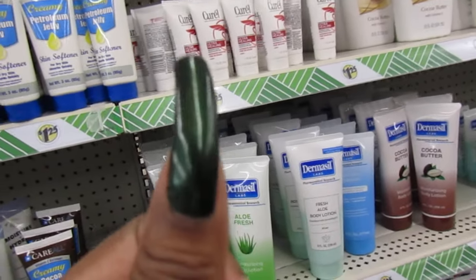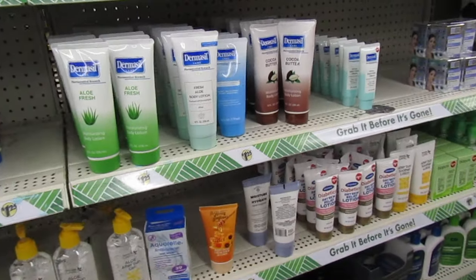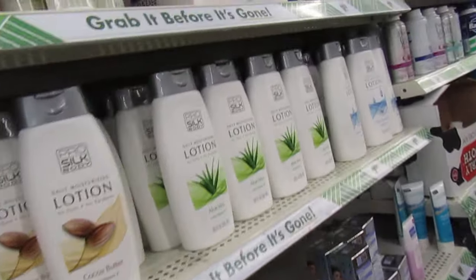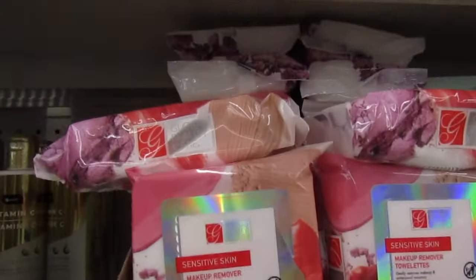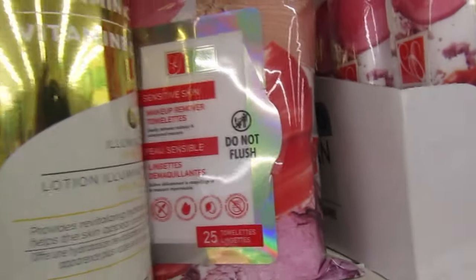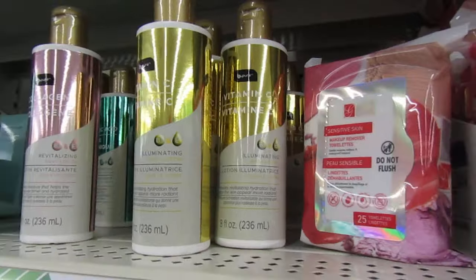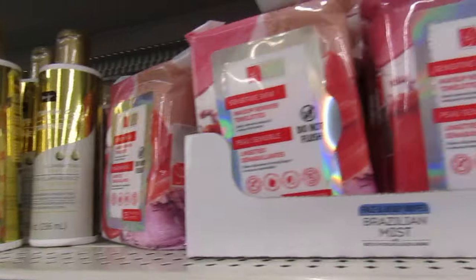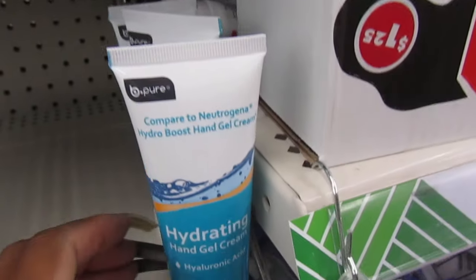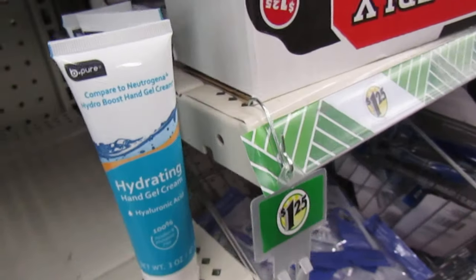Guys, my mani popped off. I was in a grocery store shopping and I'm like, what happened to my nail? It popped off! They have sensitive skin makeup removal towelettes — you get 25. They still have the Be Pure washing lotion and hydrating lotions. Here's some more wipes. They have a couple of these Be Pure compared to the Neutrogena hydrating hand gel cream. I have this — it's really nice, so soft and smooth.